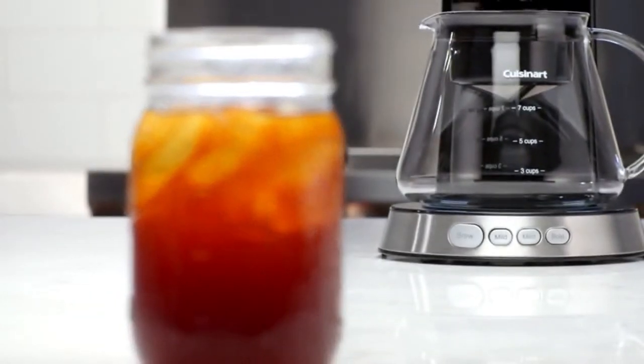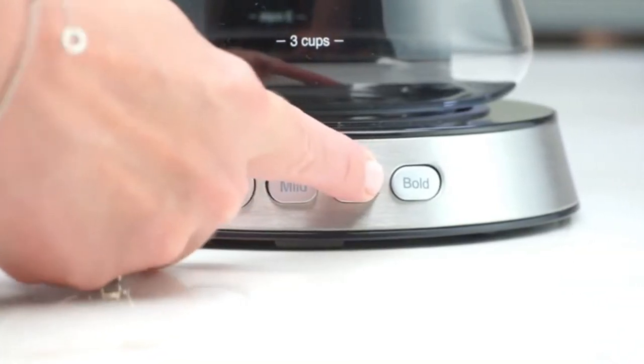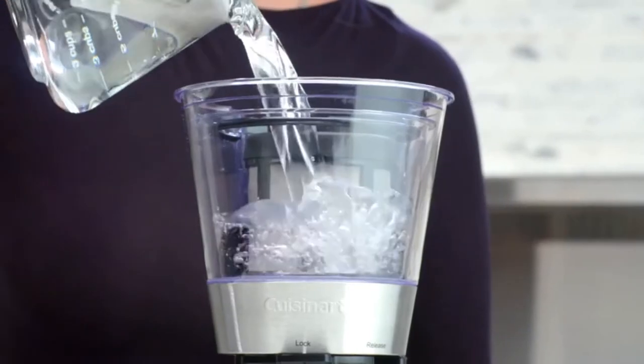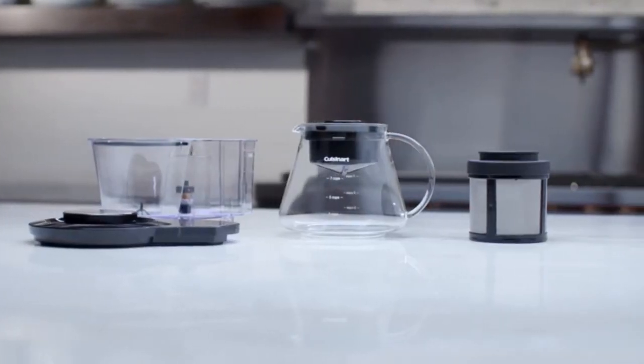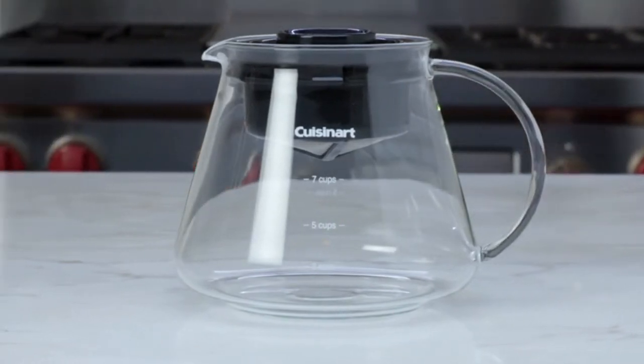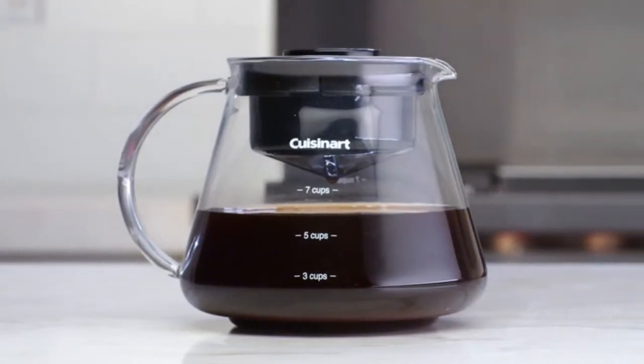Simply choose from your favorite strength of mild, medium, or bold, and enjoy amazing coffee flavors. Maintaining your coffee maker is simple and easy, as all removable parts are dishwasher safe, while the 7-cup glass carafe can be used to store your cold brewed coffee in the fridge for up to two weeks.